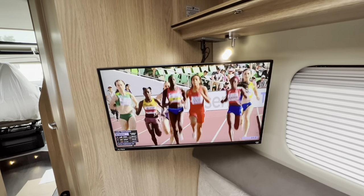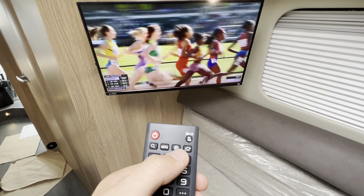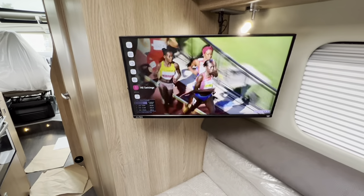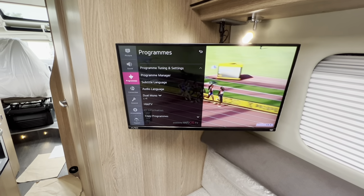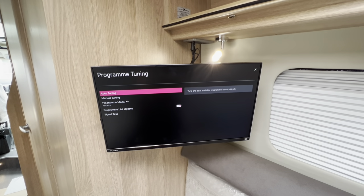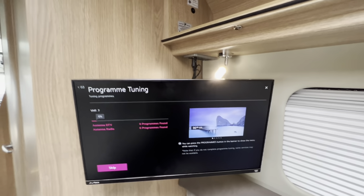To operate your AFTEX TV: every time you move sites you'll need to retune as it picks up different signals. Grab your remote, press the spanner/settings button, scroll down to the three dots for all settings, select Programs, then Program Tuning and Settings, then Auto-Tuning, select Antenna, press Next twice, and it'll find as many channels as it can — it goes quickly until about 60% then starts finding channels.